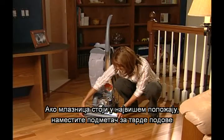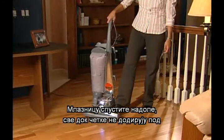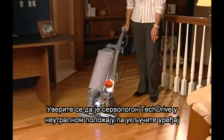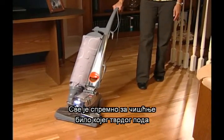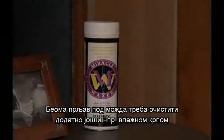Attach the hard floor pad. Plug the Centria in. Lower the power nozzle until the brushes contact the floor. Make sure tech drive is in neutral and turn the Centria on. You're ready to clean any hard surface floor. Heavily soiled floors may need additional cleaning, such as damp mopping.